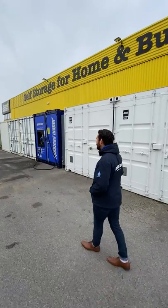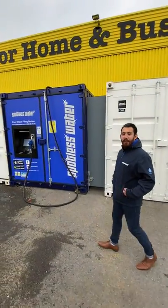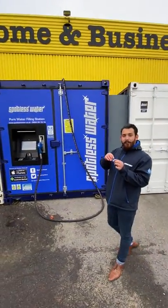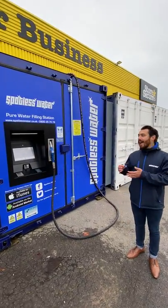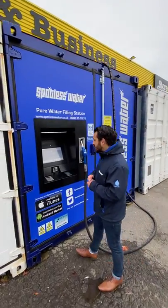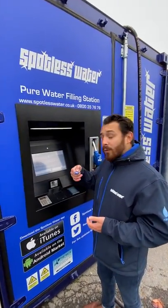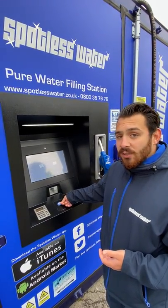So go ahead and head on over. When you come down, it's important to remember to bring your key fob. You've been sent one of these in the post with your welcome pack. This gives you access to your account as you turn up to the station. As you pull up, take your key fob and put it on the key fob reader just in the middle of the screen here.